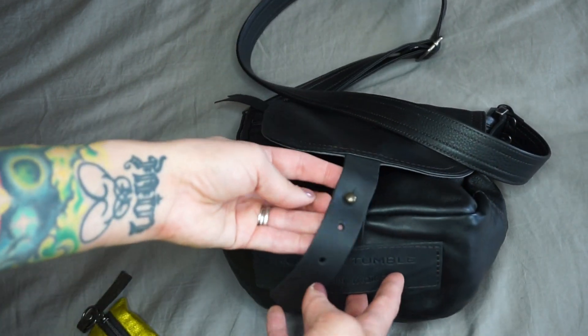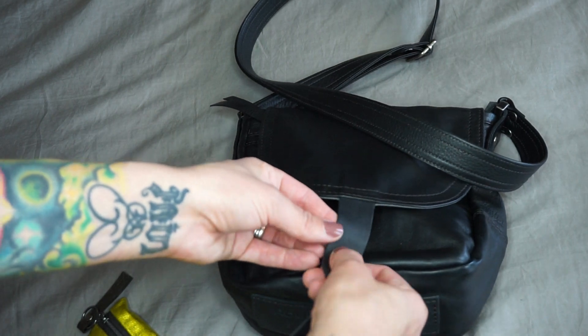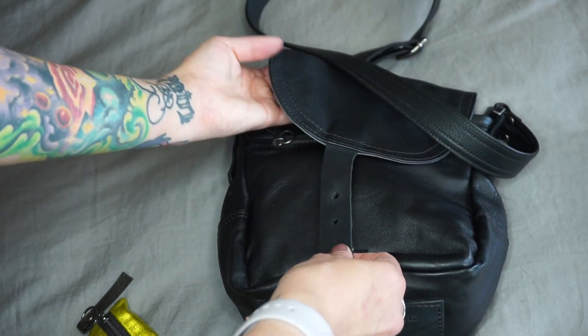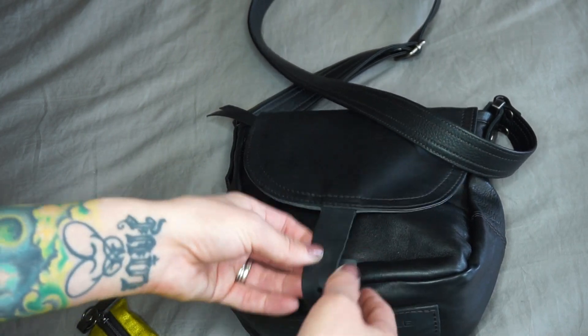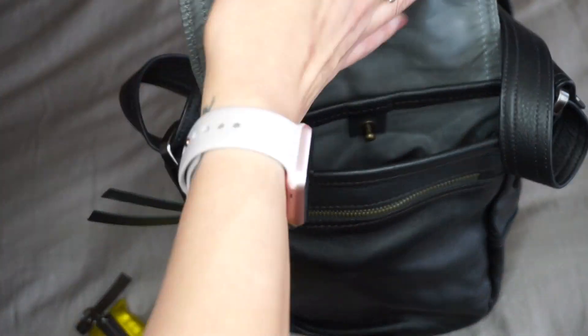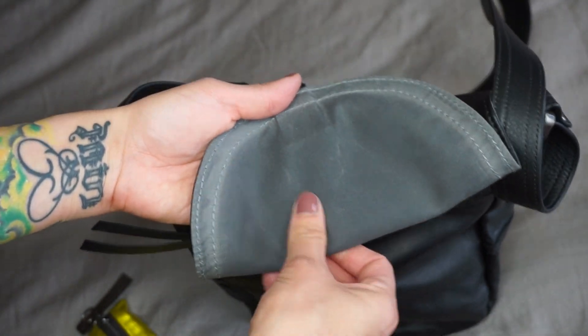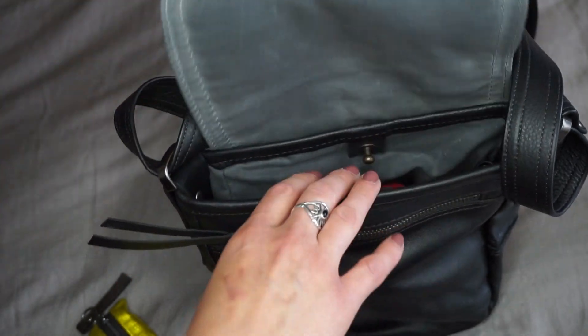It closes with a button-type thing — I'm not sure what you'd call it — but there are three positions, so if the bag is more full you can use the longer one. I haven't closed it much since I've been using it. The inside is waxed canvas, I believe — I'm not 100% sure, but it feels super nice.